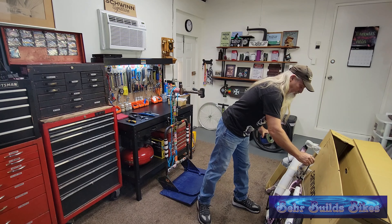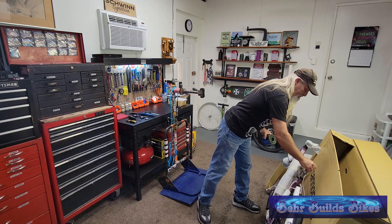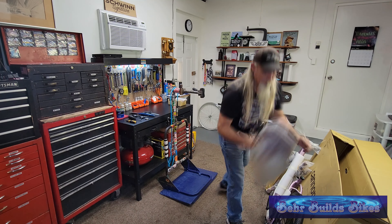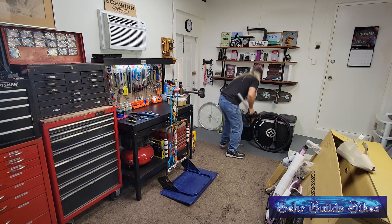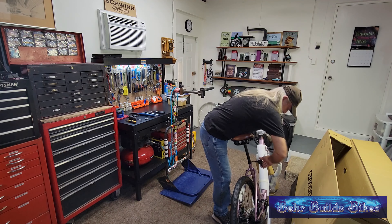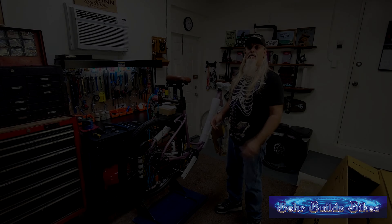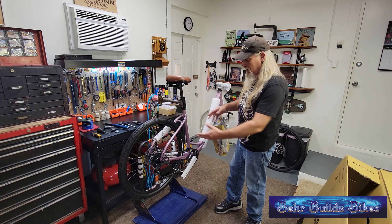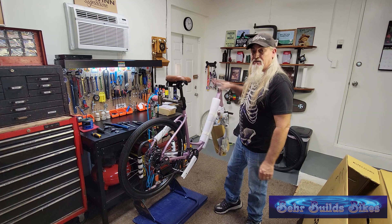Remember to grease your seat post. Now we'll go through the unpacking process, get all the styrofoam off, the plastic off, and get it ready to do the final assembly.